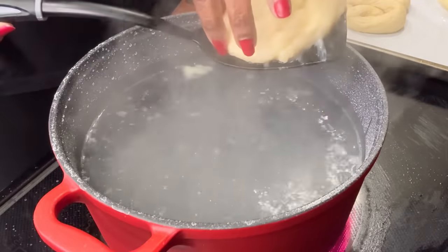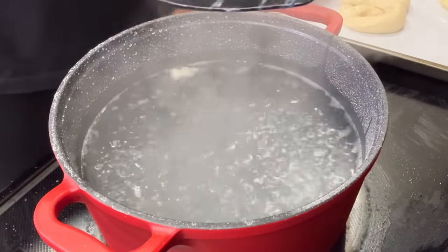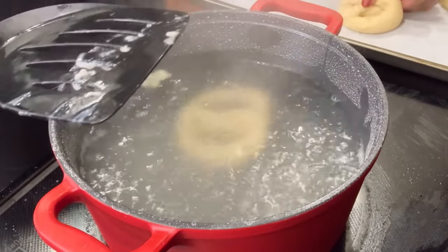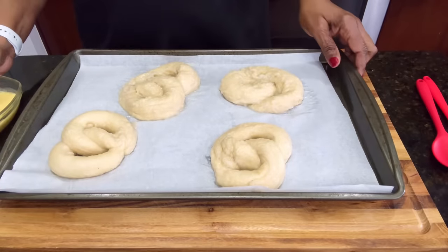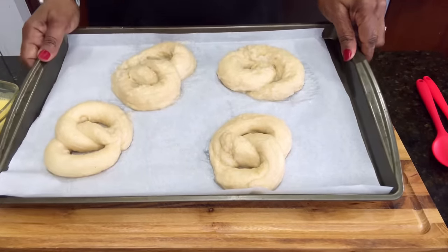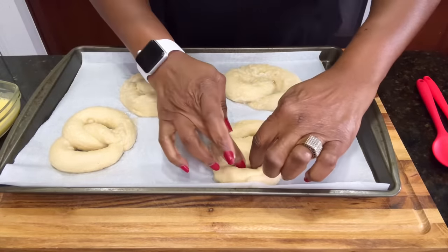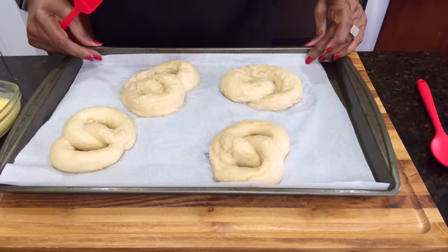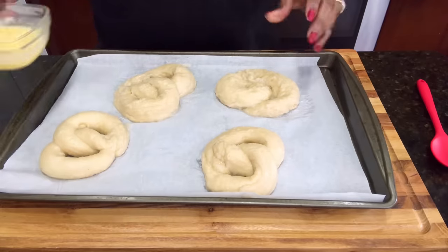Drain some of that water off. As you can see, two of them almost lost their shape and one did lose its shape, but that's okay — the taste will still be there. They lost their shape because I did not bring my pot back up to temperature before I put them in. I completely forgot, but that's okay.